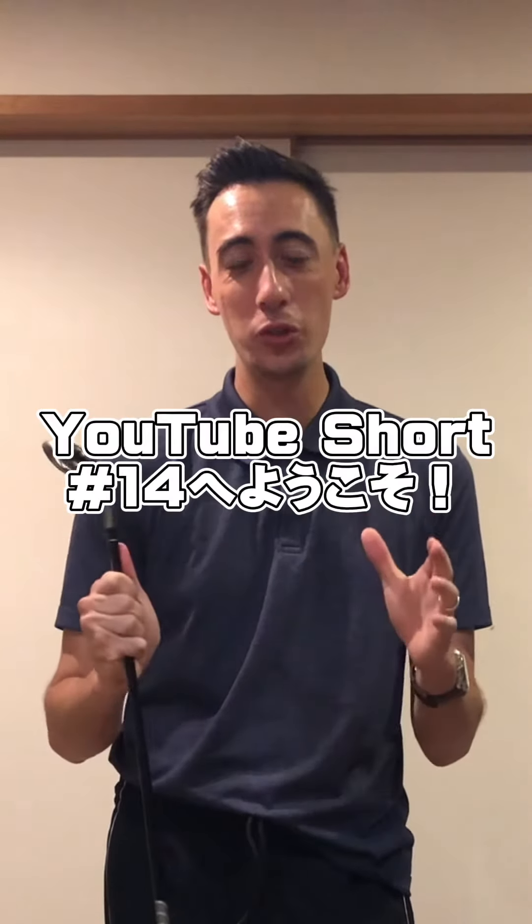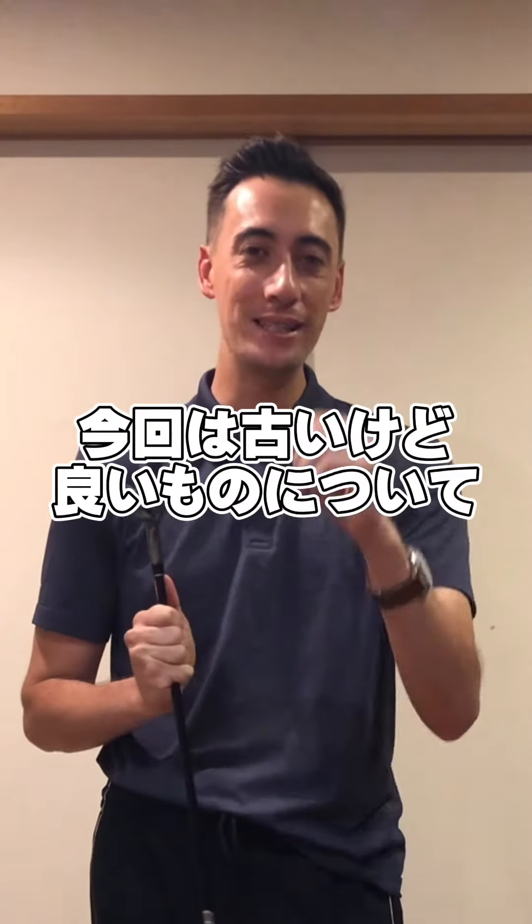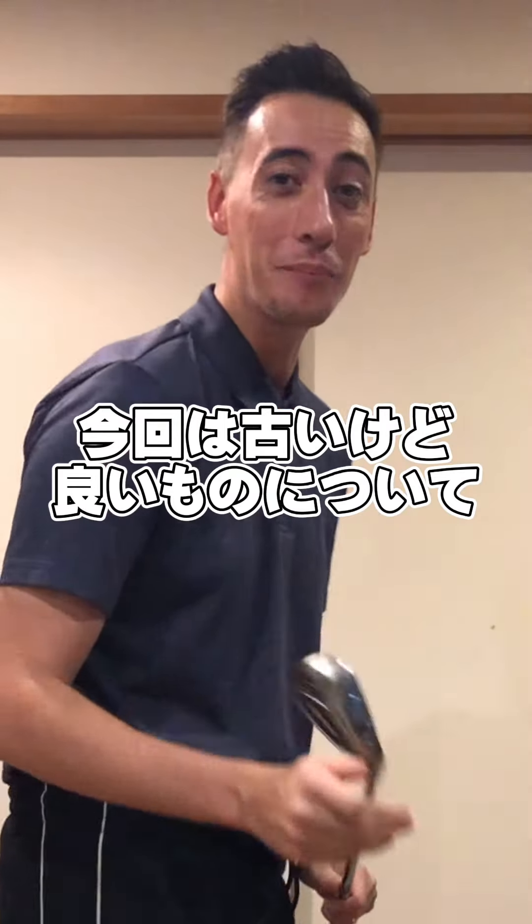What's up guys, it's your favorite QB coach and welcome to YouTube short number 14. Today we're gonna be talking about an oldie but I think it's a goodie, and let me explain.